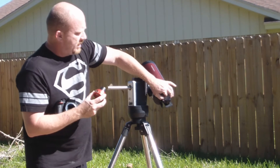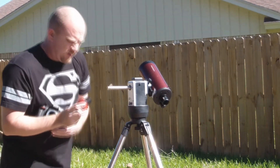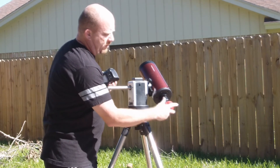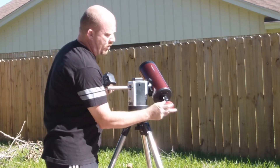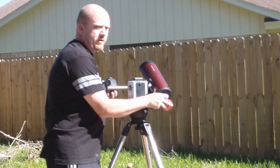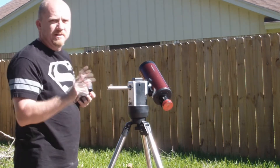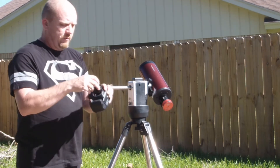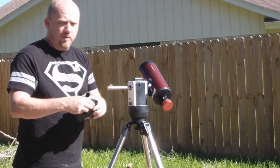The first thing I do is remove the diagonal from my setup. This camera just slides straight into the back of the telescope right here — tighten down your bolt and you're good to go. Hook it up to your laptop, and essentially your telescope becomes your lens.